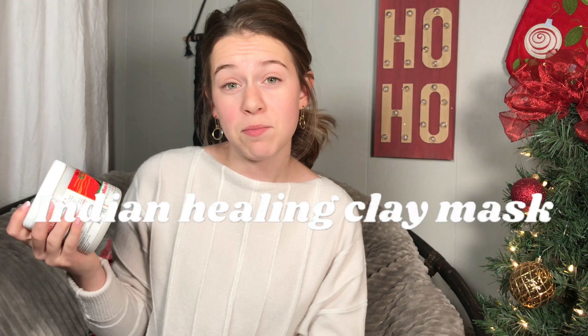Hey guys, welcome to my channel and merry Christmas! As you can see, I put up my Christmas decorations. I'm pretty excited about it — I love Christmas. Today we're going to be talking about this Indian healing clay mask.